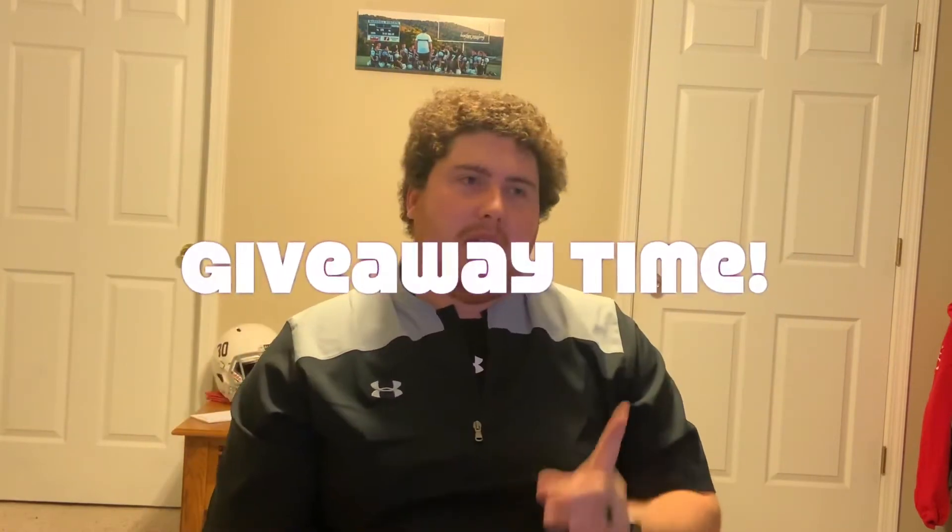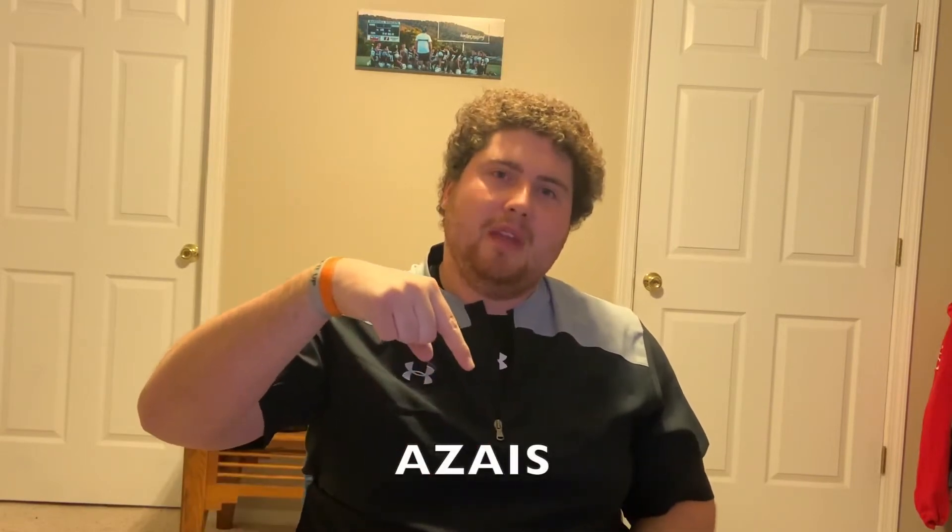Coming in at number three — but before I get there, I want to announce the winner of last week's giveaway. That person's name is right down here on screen. If that is you, you need to comment on this video and get in contact with me on Instagram. You've won the Shock Doctor Max Airflow Lip Guard, and that's going to be on its way very soon.